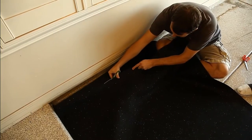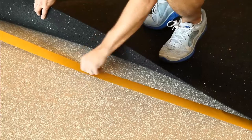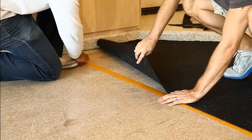You can also use a pair of sharp scissors to cut the underlayment into place — whichever method works just fine. Then align the open side of the rubber underlayment with double-sided carpet tape, with half the side under the roll and half the side open for the next.